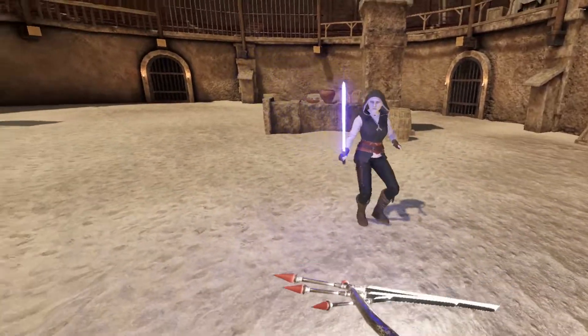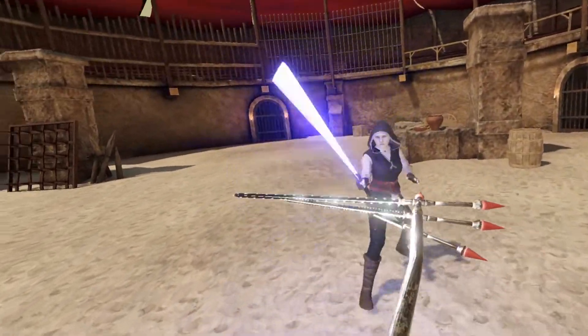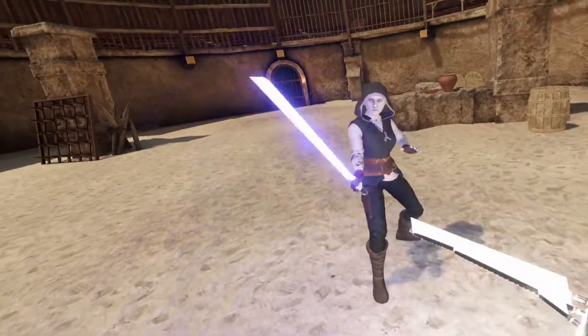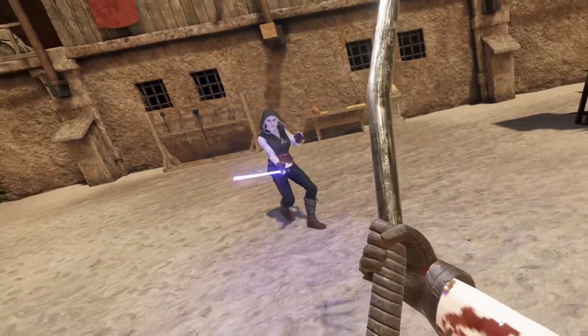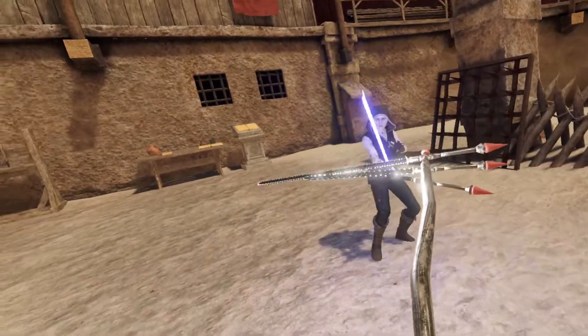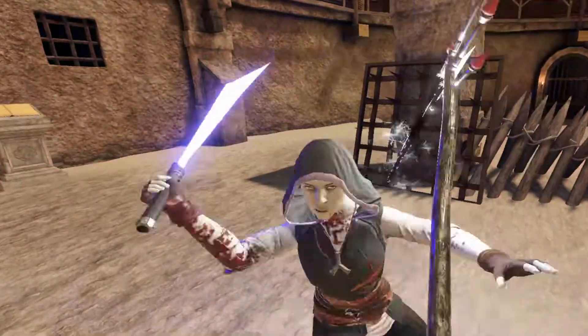I don't have any skin mods installed, so just vanilla characters. Not particularly good as a defensive weapon, at least not in my hands. Well, maybe if you can keep them at a distance. I'm gonna assume that the handle is made of something anti-lightsaber, maybe like Phrik or Beskar or something. I don't know.